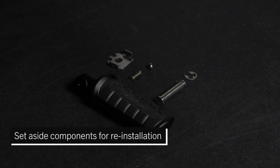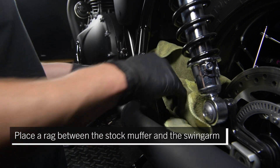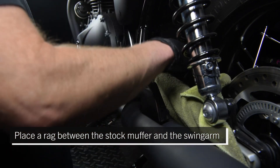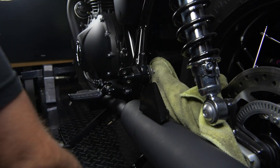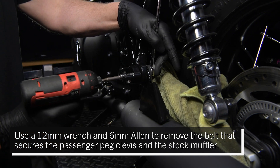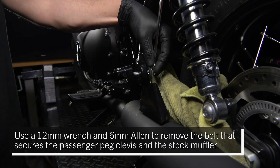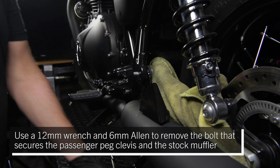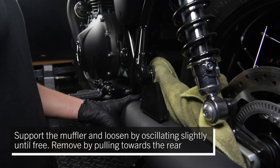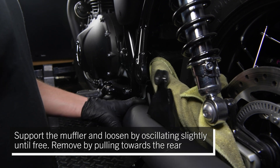Set aside components for reinstallation. Place a rag between the stock muffler and the swing arm. Use a 12 millimeter wrench and a 6 millimeter Allen to remove the bolt that secures the passenger bag clevis and the stock muffler. Support the muffler and loosen by oscillating slightly until free, then remove by pulling towards the rear.